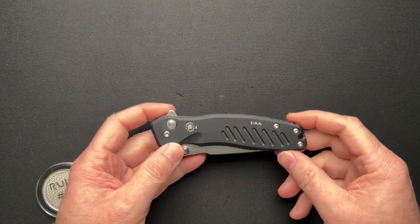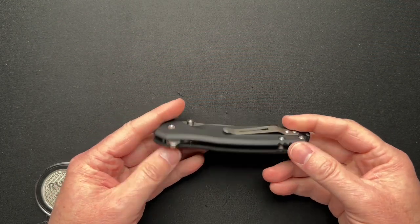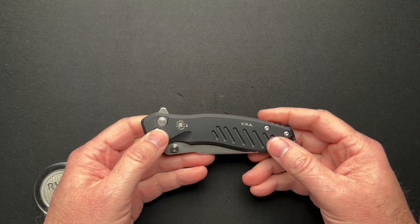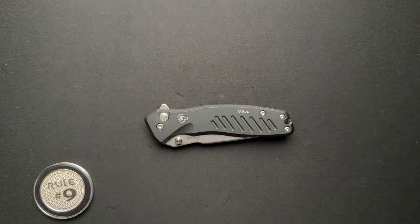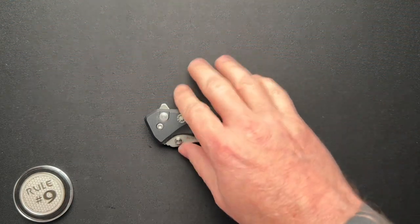Let's talk about a button lock today. I don't own any button locks — they're not really my favorite, and I don't have a reason for that, they're just not my fave. A therapeutic edge, on the other hand, he loves button locks. This one is his, that he loaned me when we went to lunch the other day. So thank you for that — I will put a link to his channel down below.